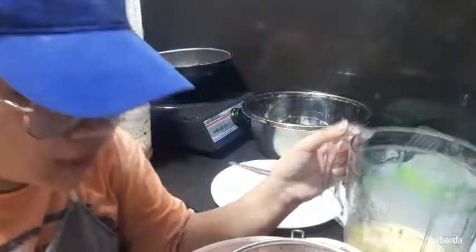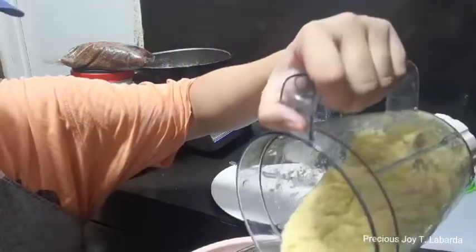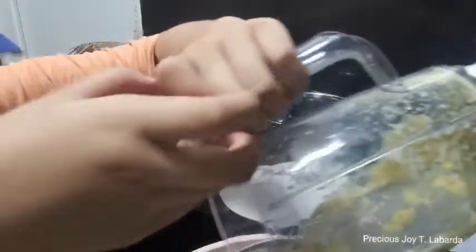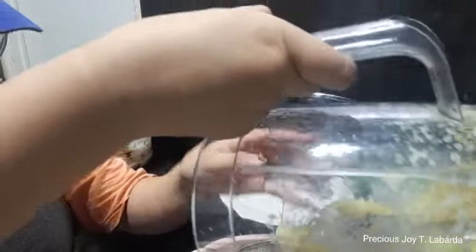Okay, let's start. I hope it works because this is the first time making it. Really.